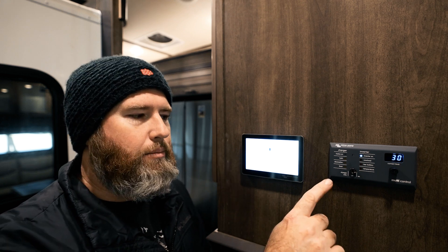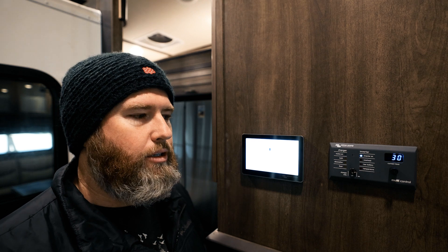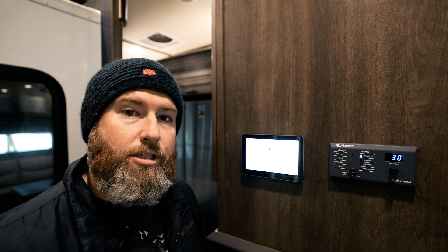Absolutely not. There's no reason to spend money on this extra part or the extra labor to have it installed. I know there's some misinformation out there that you can't control the inverter from the touchscreen, which is just people not being knowledgeable with the system, in my opinion.